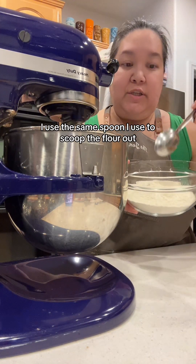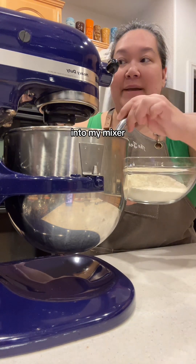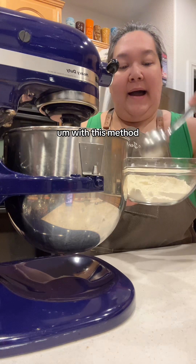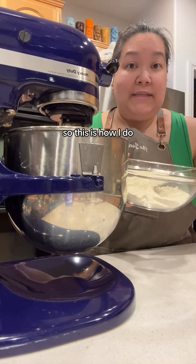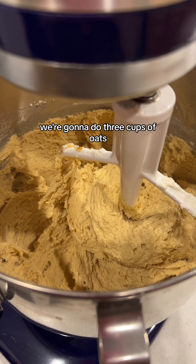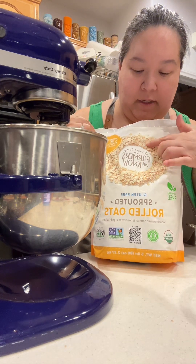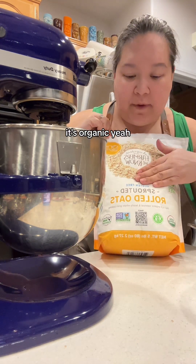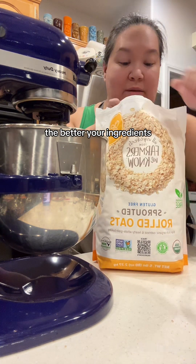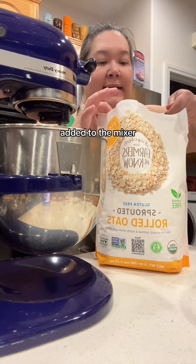I use the same spoon I used to scoop the flour, and I put one tablespoon at a time into my mixer on low. I feel like it incorporates really quickly with this method and doesn't overmix. That's how the batter is looking. Now we're moving on to the oats — we're going to do three cups of oats. I bought this oatmeal at Costco to try — it's sprouted rolled oats, gluten-free. The better your ingredients, the better the final product. It looks like regular oatmeal to me. So we're going to add three cups to the mixer.